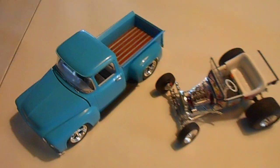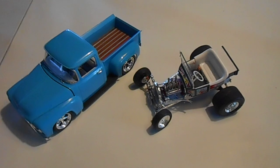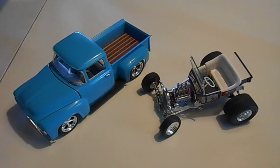Thank you for watching my model car video. I don't do many, but I'm starting to pick it back up again. I've been building this whole time, so I'm going to start showing what I've been building. Thanks for watching — The Rodfather.